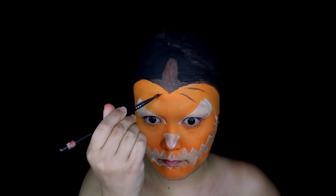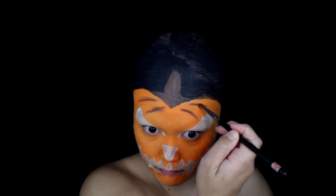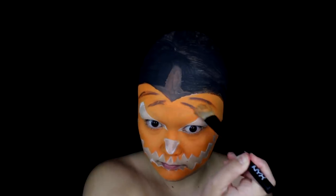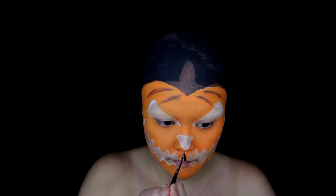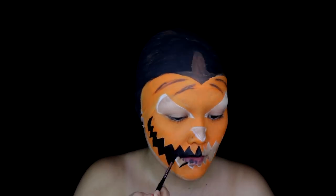Now I'm just working on some of the details — like these little lines that shape out the pumpkin. I did not like how this turned out, so I go in later and fix it, but we're just gonna leave that for right now. Now it's time to fill in the black for the eyes, nose, and mouth.